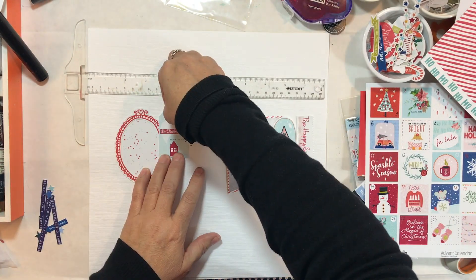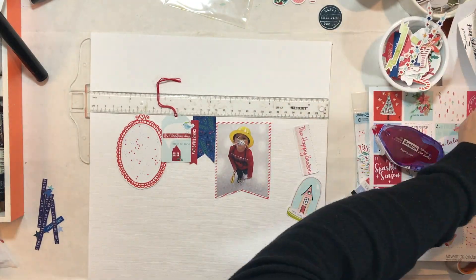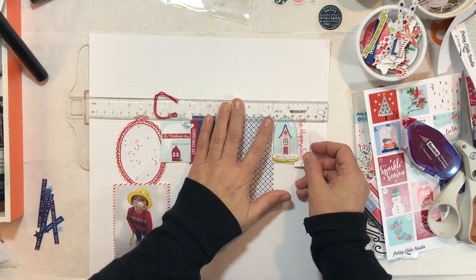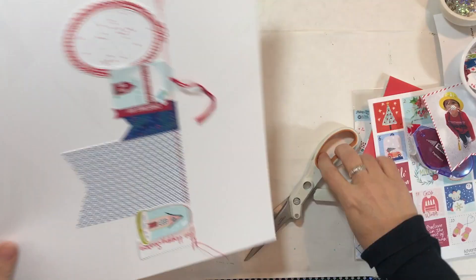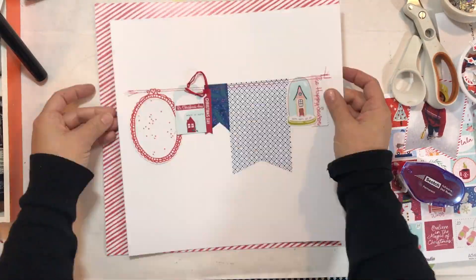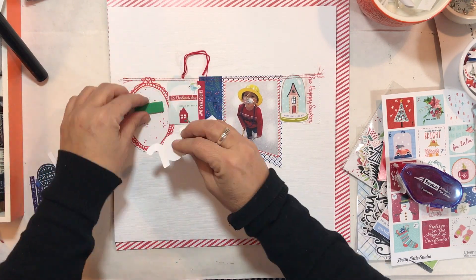I absolutely love this design that Kat came up with and I may actually scrap it again. I am not really good at white space and this kind of forced me to put some white space on my page, and I really like how it turned out. I decided I needed something behind the photo, so I went with a blue and white paper from the 8x8 group. I zipped it through my sewing machine twice, so there are two lines of sewing at the top. I didn't sew my picture down because I wanted to pop the picture up, along with my title and some other elements.